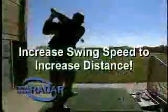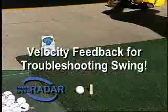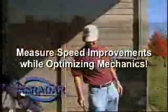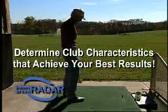Increase your swing speed to increase your distance. Monitor your swing consistency and include velocity feedback when troubleshooting your swing. Measure your swing speed improvements as you optimize your swing mechanics. Determine club or bat characteristics that achieve your best results.